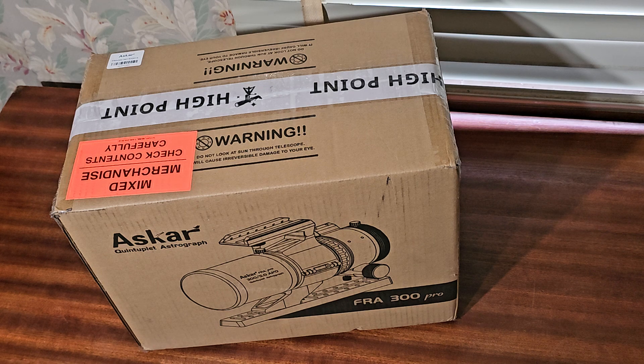I recently got a used Ioptron ZEQ25GT mount, which is much heavier and can handle up to the upper 20-pound range telescope. So I figured it's time to upgrade to something with a little more focal length.